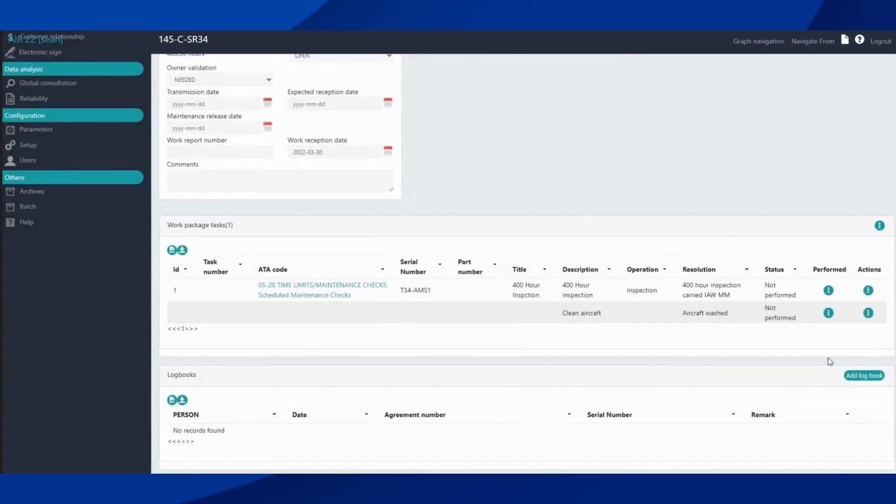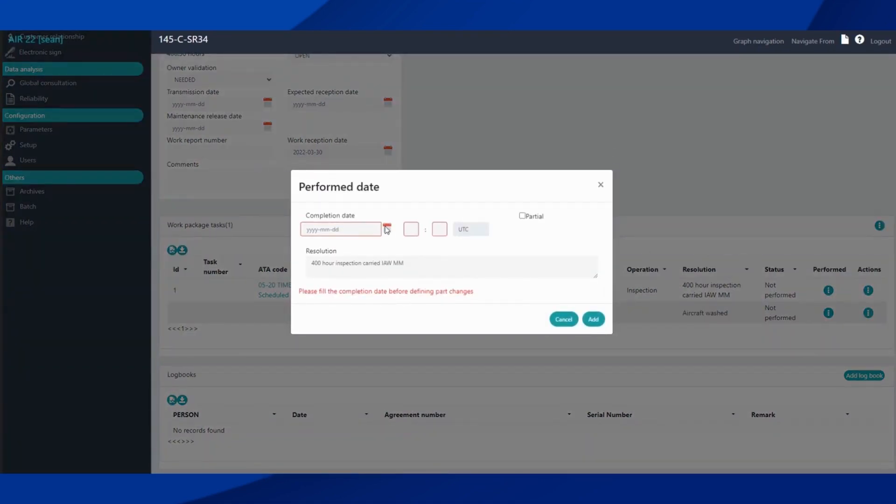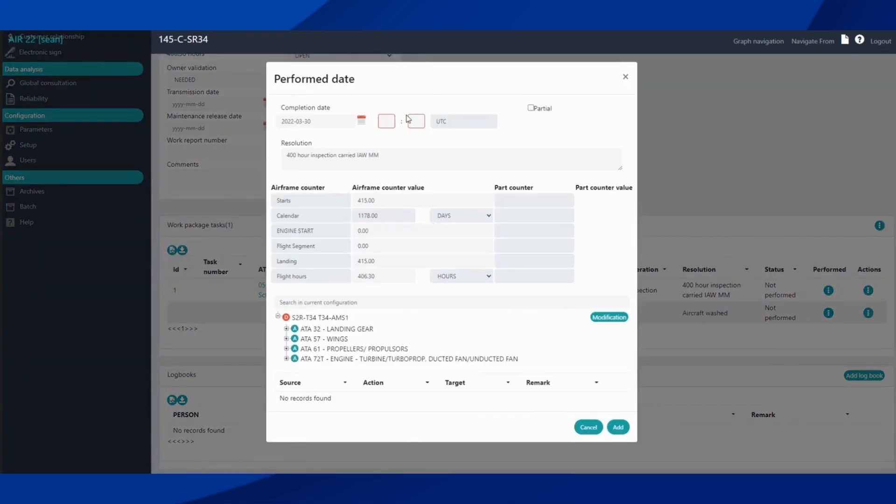Now to set tasks as performed so it updates in the system — for your inspection, use this action button here. Select 'Set Performed,' then set the date and time. We can adjust any of the airframe counters that we need to reflect when that was actually signed out.